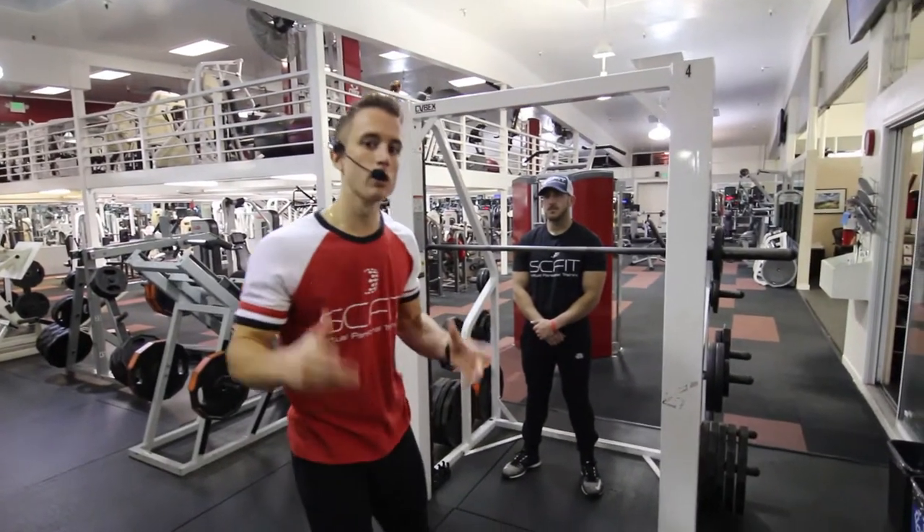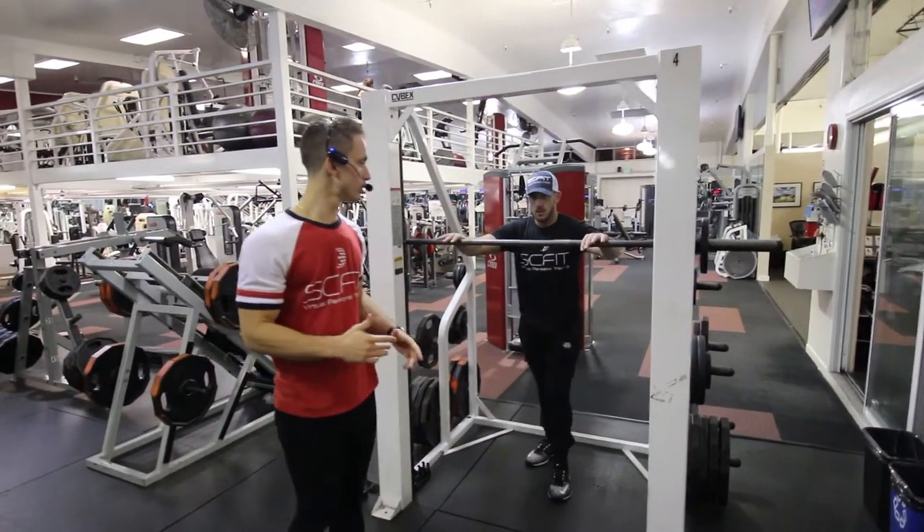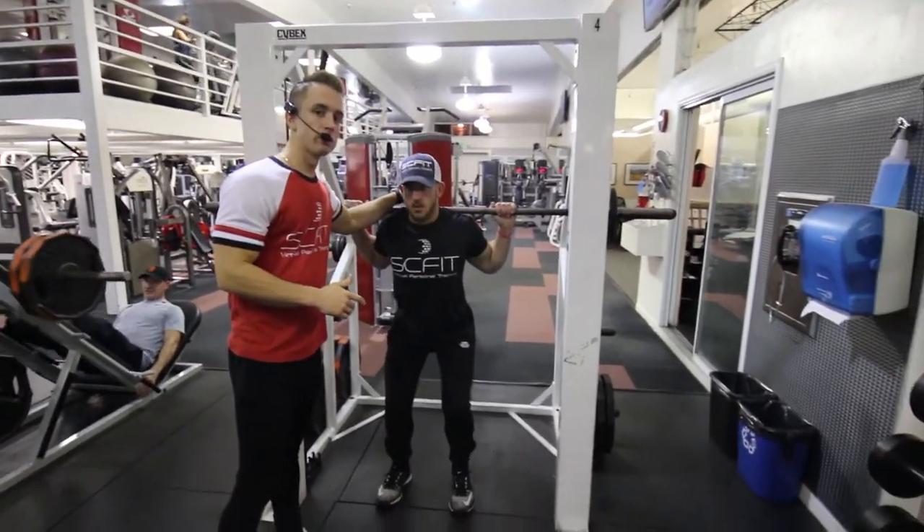This exercise is called the Smith Machine closed squat. First thing you want to do is come underneath the barbell so it's rested on your traps.